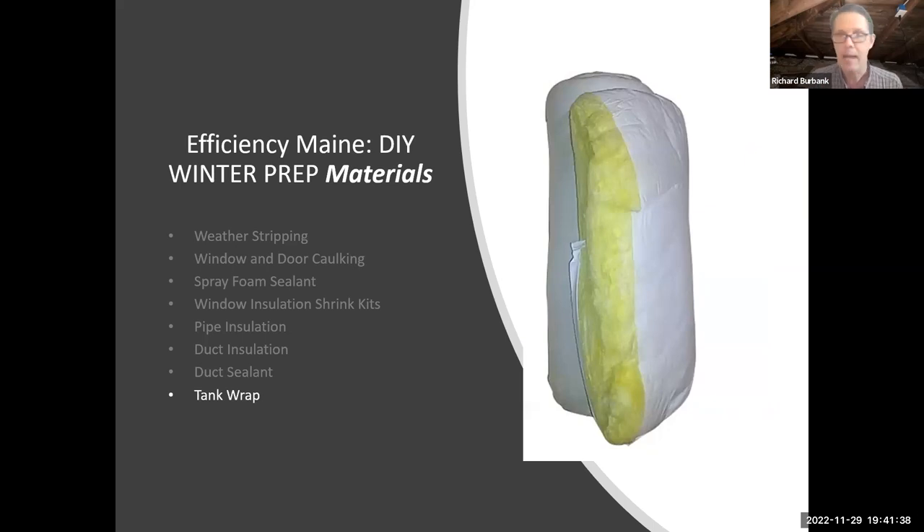Tank wrap: this is for a standard electric hot water tank. Straight electric hot water heaters — often the least expensive installed in an emergency — have very poor insulation. It's helpful to insulate a straight electric water heater, but not a heat pump water heater, which is usually already sufficiently insulated. Don't do it with a gas water heater — there's fire in there and it's more advanced and risky. I'd recommend replacing your gas water heater with a heat pump water heater instead, or encourage your landlord to do so.